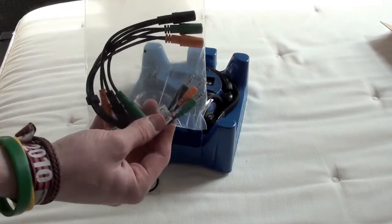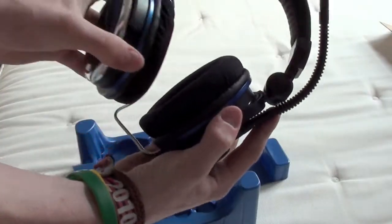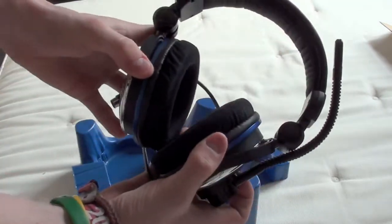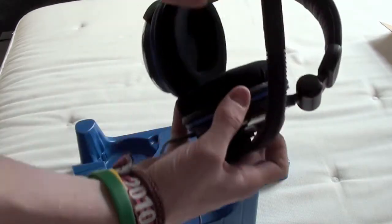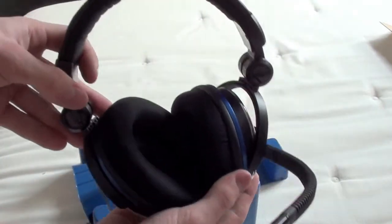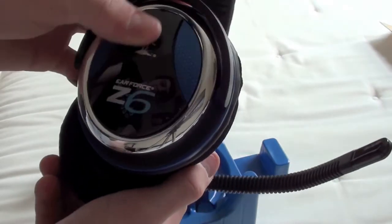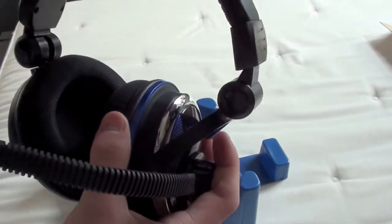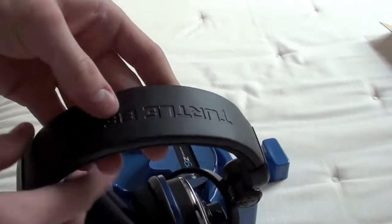This looks for your 5.1 that you plug in the back of your computer. They actually feel really, really nice. This is how bendy they are. It's a nice finish to it. It feels really comfortable.